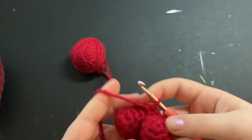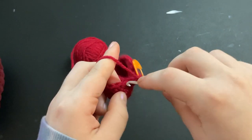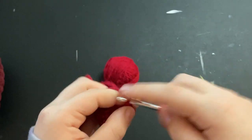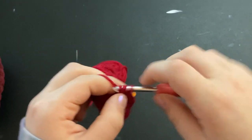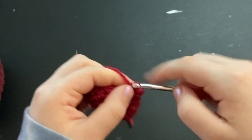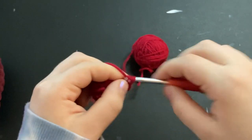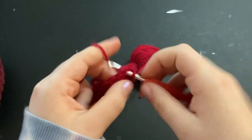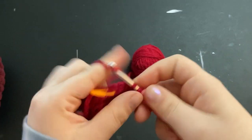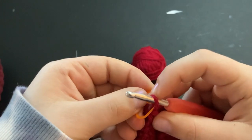Move your stitch marker up. For this next row, we're just going to do one single crochet into every stitch around — pretty simple, just one single crochet all the way around. Go ahead and do that.